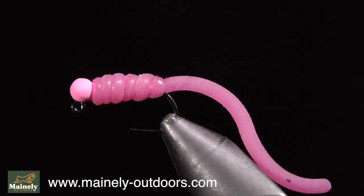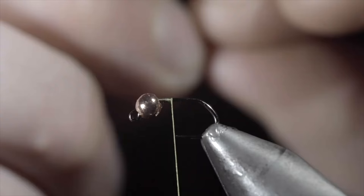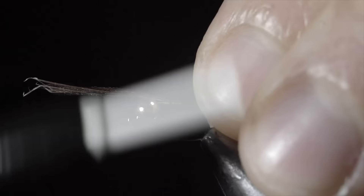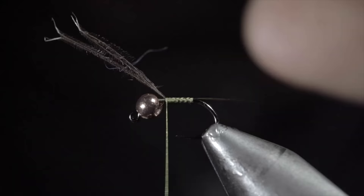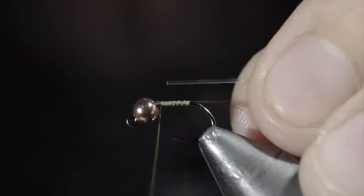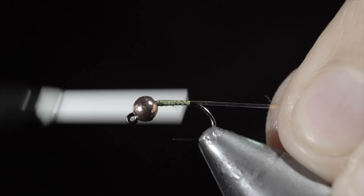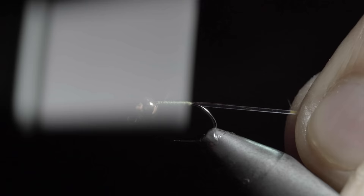Today we'll be tying a nymph that's been used to win several fly fishing competitions. To tie it, you can grab a cock de leon feather or I'm just using a black saddle hackle. Strip away a few feathers and secure them to the back of the fly — we want these to be about the same length as our hook shank. Snip the excess free. Next we'll grab some pearl flashabou, secure it to the head of our fly, wrapping back towards the tail. Once complete, we'll reverse our thread's direction and begin building up a body transition towards the head of the fly. Your finished product should look something like a carrot, and it will help hold our bead in place.